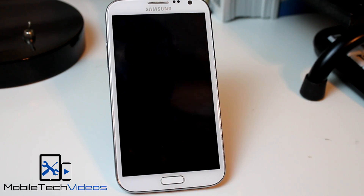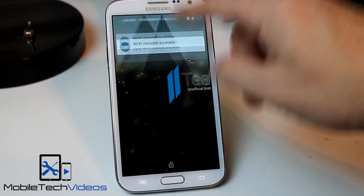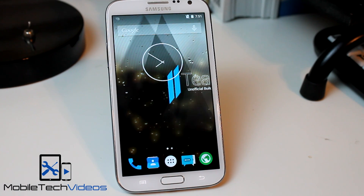Let me turn this on. And there you go, we've got Lollipop running on our Galaxy Note 2.